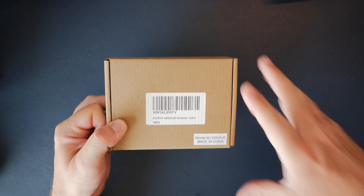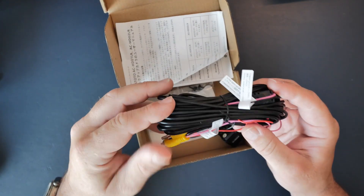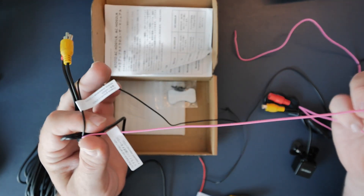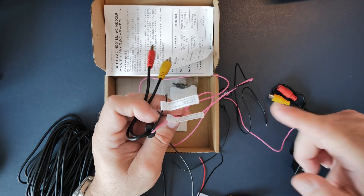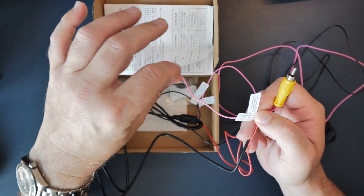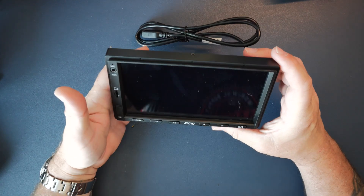I've also got a reversing camera - the Ototo HD 02LR - 720 HD, a tiny camera for the reverse. You get the loom: on the camera end there are two plugs, the red and the yellow. The black wire goes to ground, and the pink one goes to your reverse signal - wire this into your reversing light. When you put the car in reverse it puts 12 volts onto that cable, which goes down to the other end that plugs into the stereo, telling the stereo you're in reverse. This camera is an optional extra - I'll put a link below. So let's take this out to the car and get it fitted.